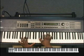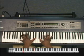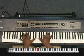Our first chord is a C minor 7 flat 5: C, E flat, G flat, B flat, E flat, G flat.